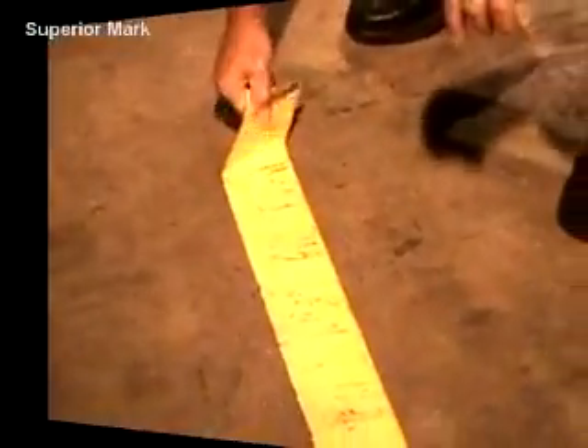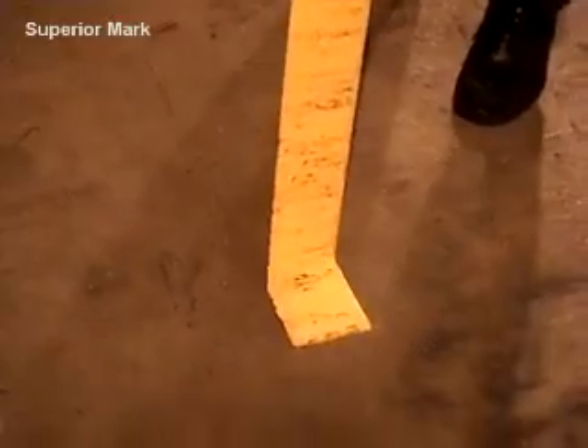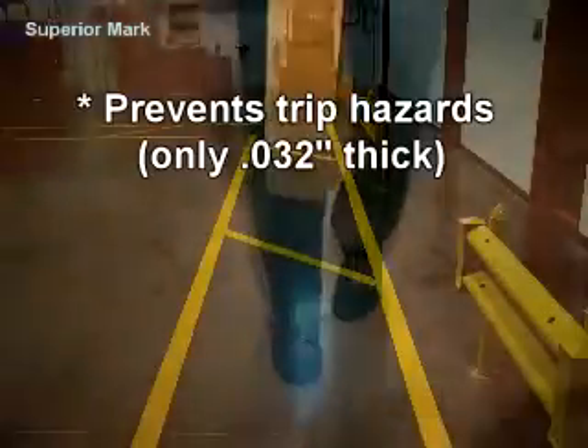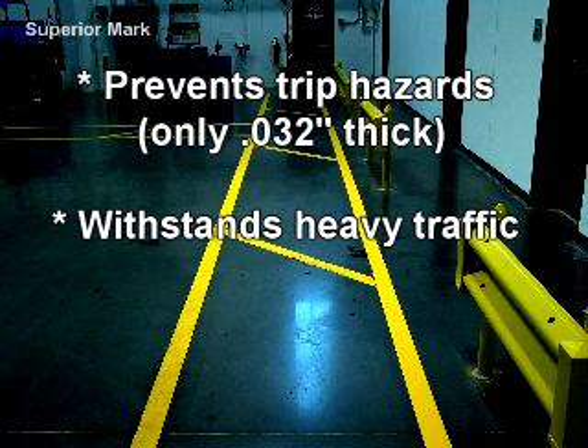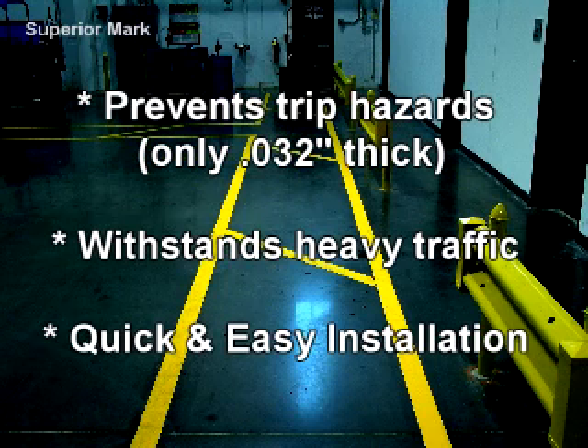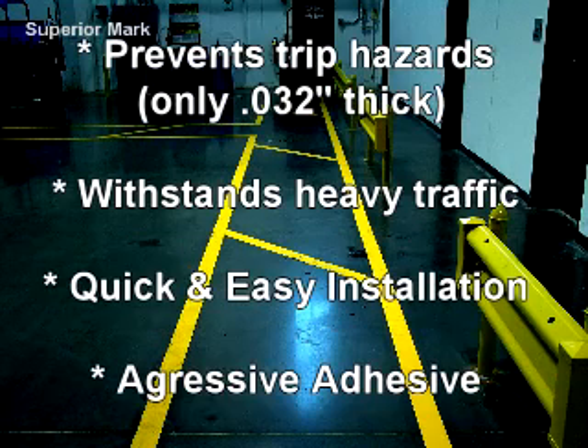Superior Mark has a durability unparalleled in other floor marking tapes. Superior Mark is thin enough to prevent trip hazards but withstands traffic from the busiest facilities. Superior Mark installs quickly and easily with minimal personnel and equipment. Our aggressive adhesive system also adheres directly to retroplate and ashford floors without any surface preparation.